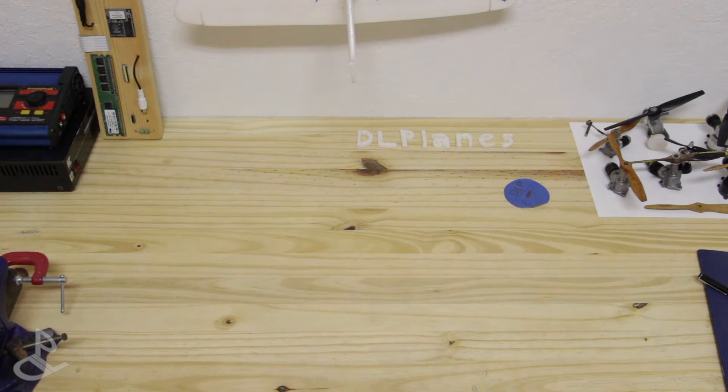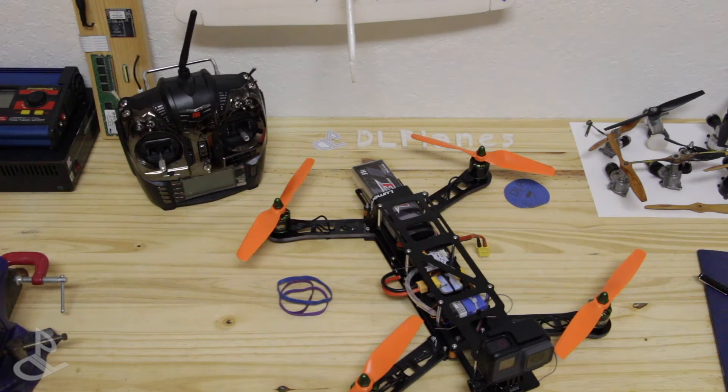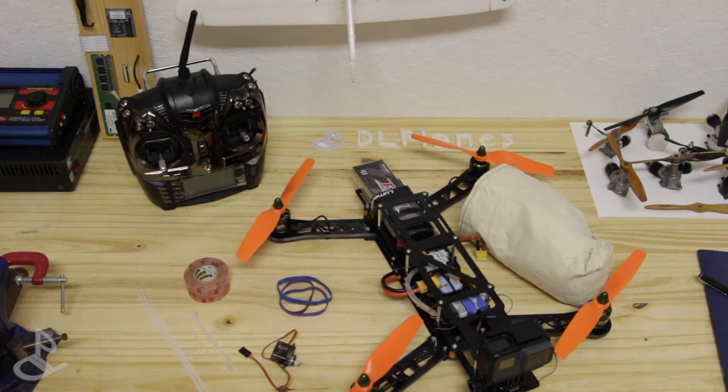You're going to need a few things for this. You're going to need a quadcopter with a transmitter, a few rubber bands, a servo, double-sided tape, zip ties, and a parachute.